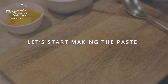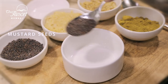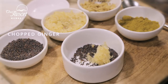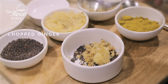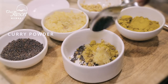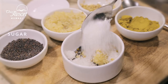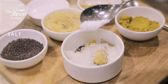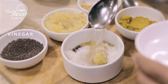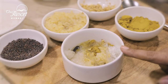Let us start making the paste. I am using a good spoonful of mustard seeds, chopped garlic, chopped ginger, some curry powder, at least 2 tablespoons of sugar, some salt, and I will be adding some vinegar into it. Now this will be made into a fine paste.